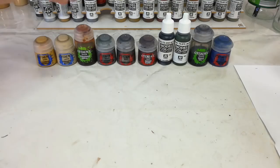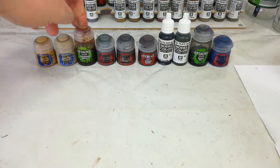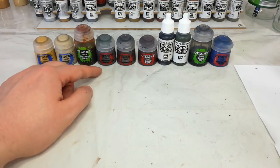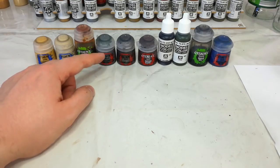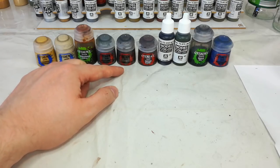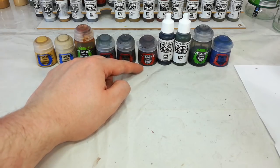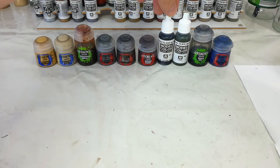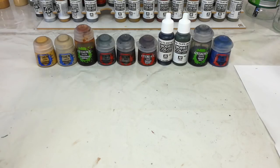Over the top of the jacket we're going to use Seraphim Sepia — it's got a nice yellowy tone and it's not going to darken things down as much as Agrax Earthshade would. Then with the jacket out of the way we'll move on to the rest of the colors: Mechanicus Standard Grey for his trousers, Leadbelcher for any metal details, Dryad Bark for any leather like his boots, equipment, and gloves. Then Vallejo Black for the rifles and the casings on the Steel Legion carbines.